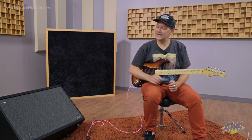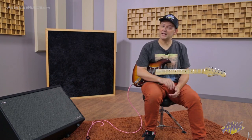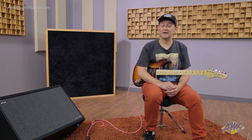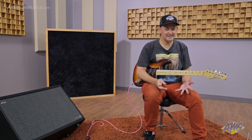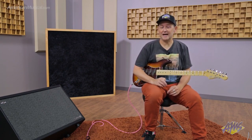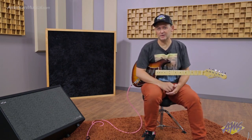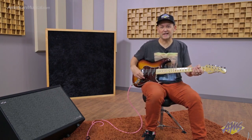The PowerCab 212 Plus is in FR-FR mode for that first patch. Then I'll switch over to another patch — exactly the same amp, an AC-30, set exactly the same way. But instead of cabinet modeling from the Helix, you're hearing the speaker modeling from the PowerCab 212 Plus. Let's check it out.